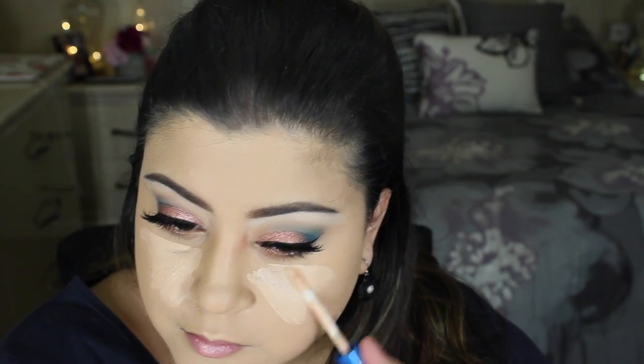Moving on to concealing the face, I'm taking the Better Skin by Maybelline Concealer in the shade Light Medium, just highlighting all the areas of my face and then blending it out with a Beauty Blender.